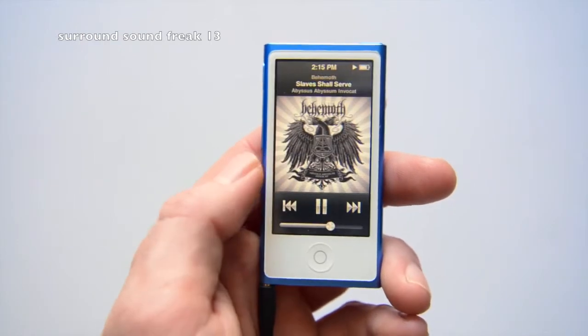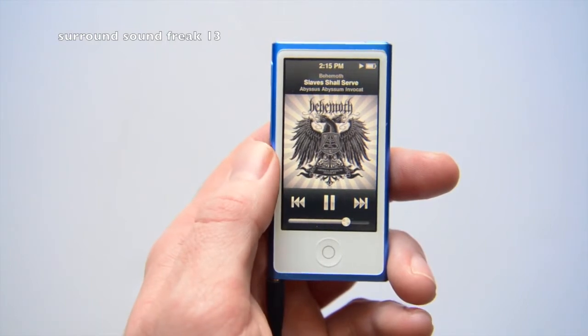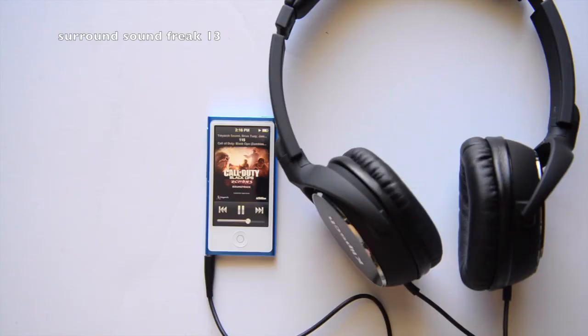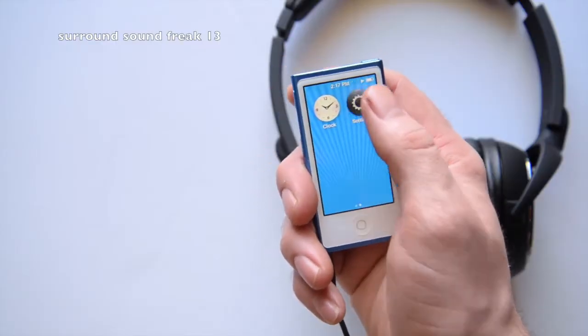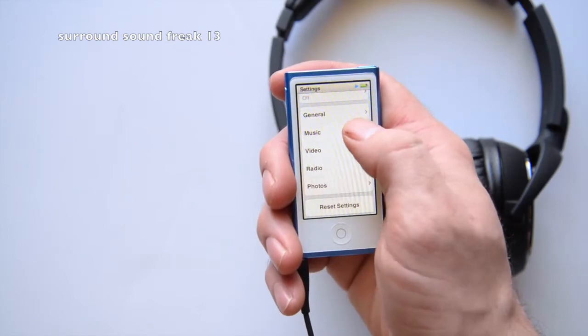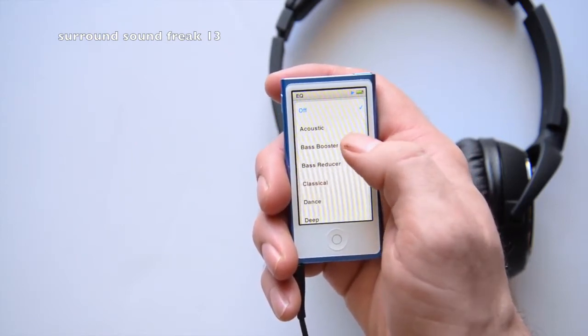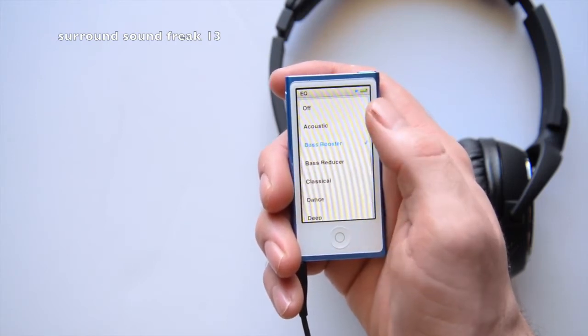Test number one — I'm listening to 'Slave Shall Serve' by Behemoth, and I'm just blown away already. This is the first song I started listening to. Let me crank it up more — it just sounds amazing. These headphones pack a punch with bass. But if you want more bass, go to your iPod or MP3 player settings and see if they have an equalizer where you can put bass boost on.